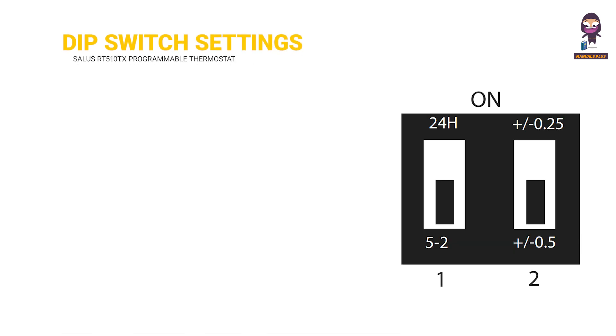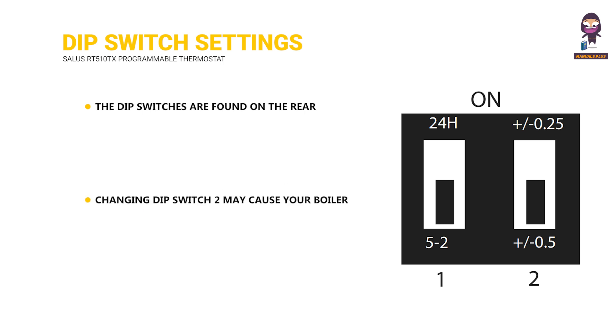DIP switch settings. The DIP switches are found on the rear of your thermostat and can be used to change the span of your thermostat from the default ±0.5 degrees Celsius to ±0.25 degrees Celsius, in the 5-2 or 24-hour program. Changing the DIP switch setting may cause your boiler to operate more frequently. The DIP switches are located on the back of the thermostat.